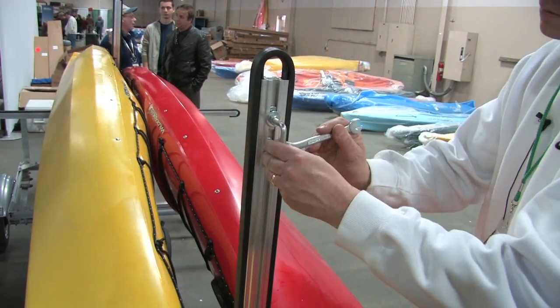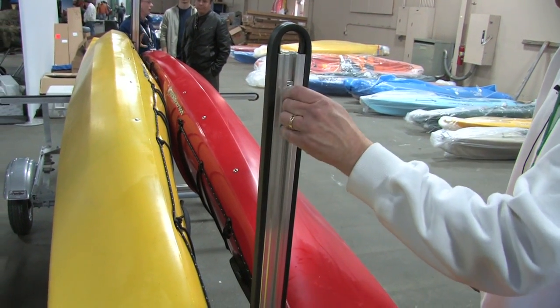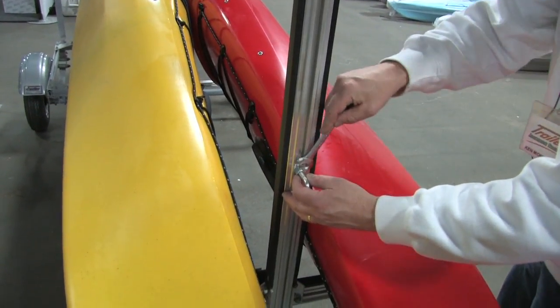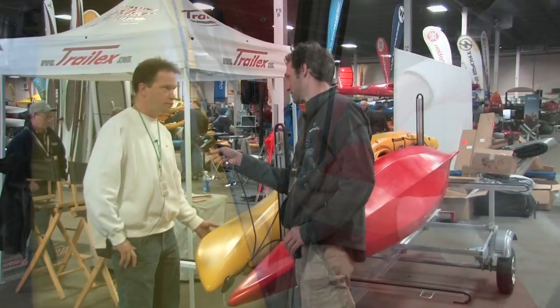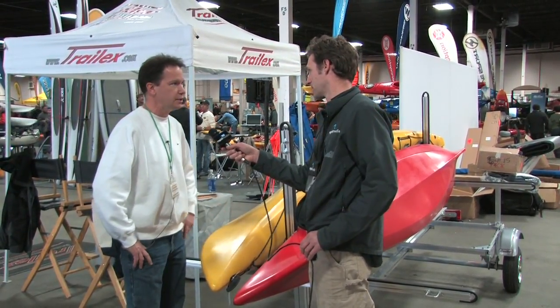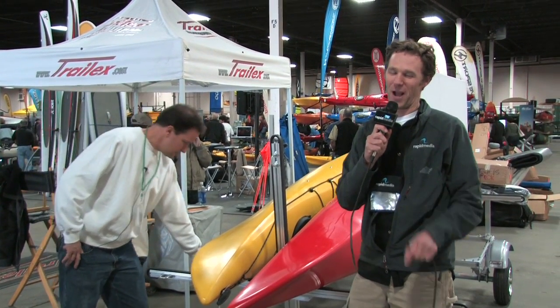This isn't the only model that you guys have, but would you say this is the most popular? This is the most popular. A lot of families like this one because of the versatility — you're able to carry four kayaks, or if they have two kayaks and a canoe, they can put it on here and they're good to go. Thank you very much, Ken. Scott McGregor here with Rapid Media TV, helping you paddle forever.